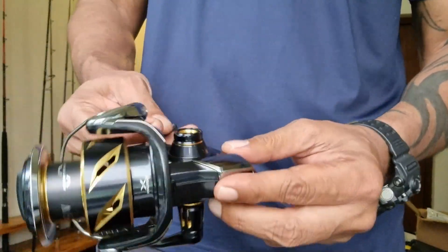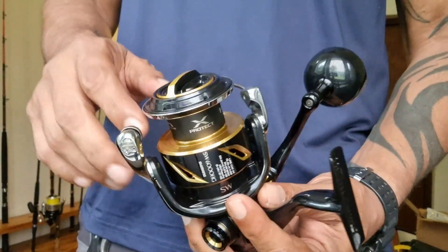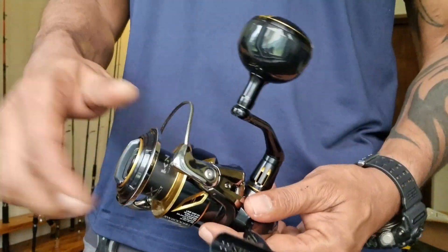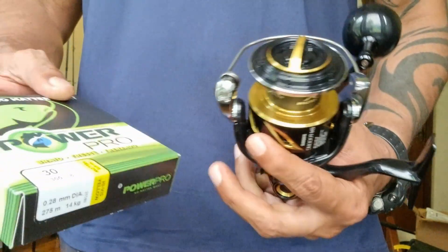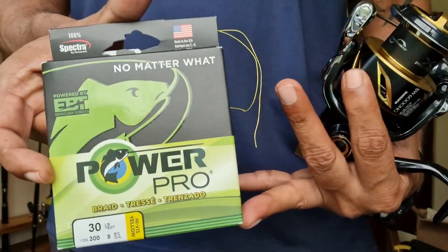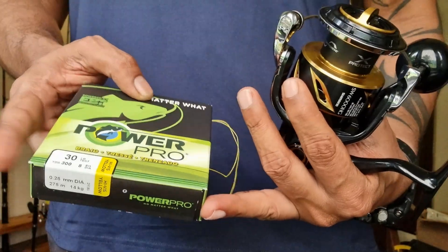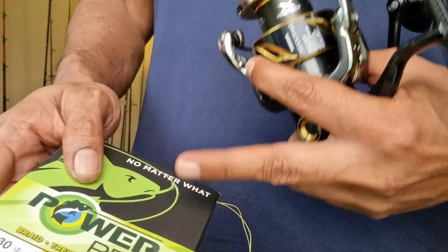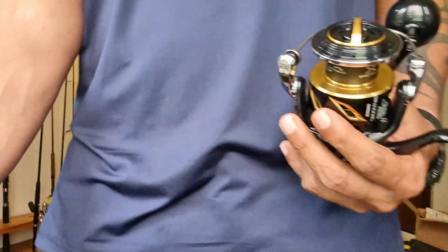So let's get right to it. Right here I have a brand new Stella that I got a few months ago and I still haven't put it to use, so I need to get some line on it. Today I will be putting some 30 pound Power Pro on, and I have 300 yards here. I know that this 6000 Stella should roughly be able to take this entire spool.